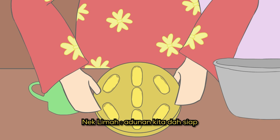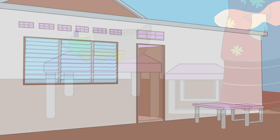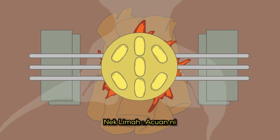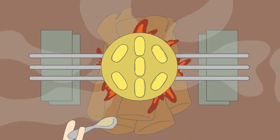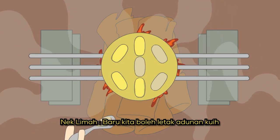Haa, batu kita dah siap. Jom, ikut Nenek pergi bakar kuih ni. Acuan ni kita kena panaskan dulu. Bila acuan ni dah panas, baru kita boleh letak adunan kuih ni.